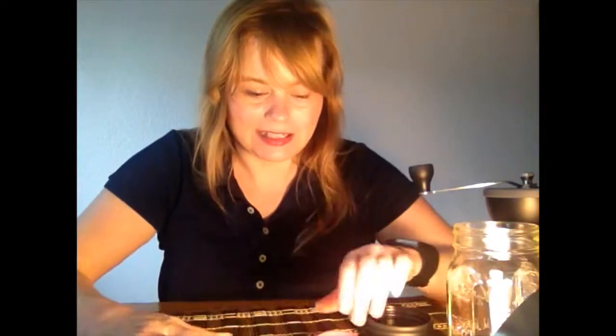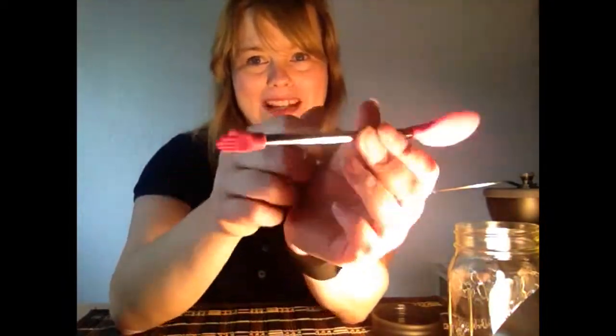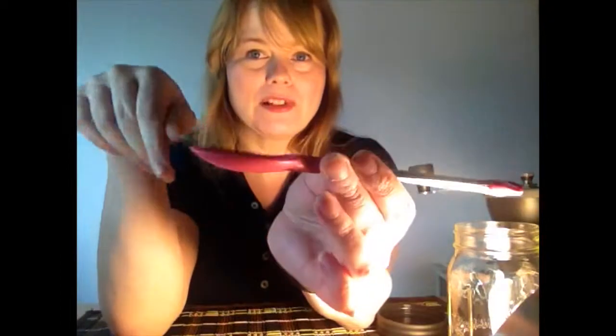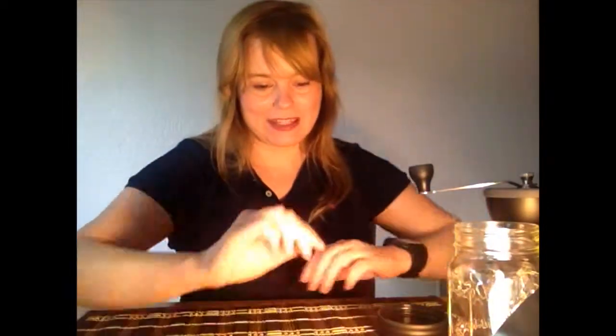Mine came with a free gift — I think they all might, the listing said. I don't know if they're all the same thing, but mine was this little silicone spoon and brush. It has a little flexible hand and a little flexible spoon. It's really great — it's really handy for cleaning the grinds out of the grinder, and just a handy little thing to have that I never would have thought of.